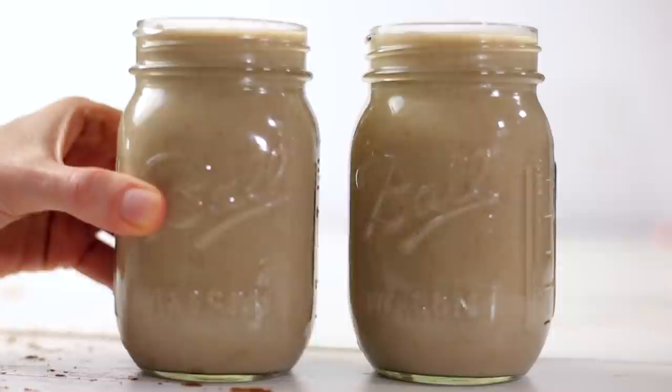Hey there, Lacey here with the Sweet Pea Chef, and today I'm going to share with you a great, easy, and healthy eggnog recipe that's everything you love about eggnog without all that heavy cream and sugar, so let's get started.